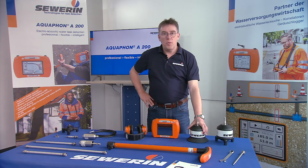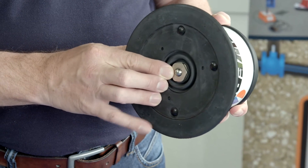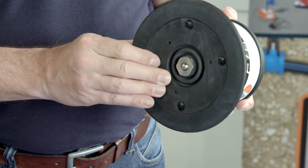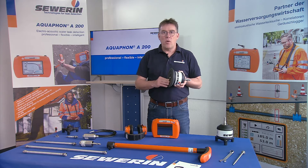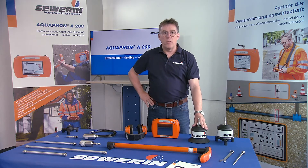The BM200 ground microphone was especially developed for use in location of leaks on paved surfaces. It contains a windproof movable microphone capsule that adapts optimally to the surface and only has contact with the surface at one point. The robust housing of the BM200 and the large base offer optimal protection against disturbing environmental noises and excellent stability, even on inclined terrain.